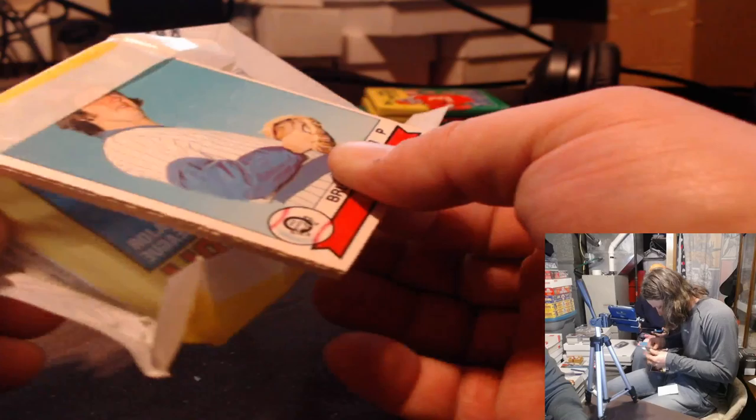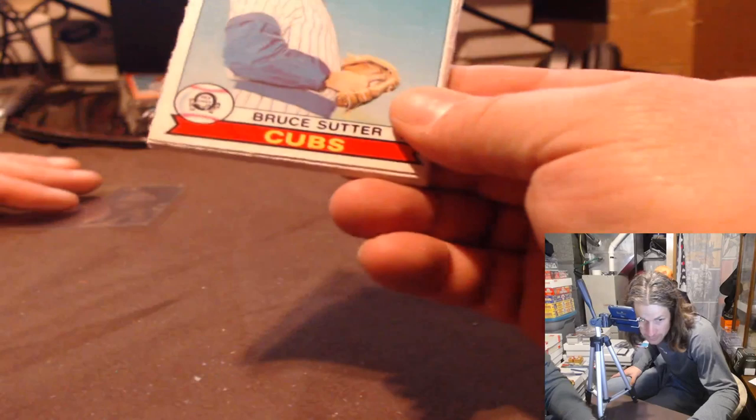Okay, got O-Pee-Chee coming — Howard Rudolph, right? Dude, did you take a look at these? That's crazy. There's Bruce Suter right on top. Who's gummed up? Just so you know, it's not Ozzie Smith so we're happy. Okay here we go — Bruce Suter. I'd like to sleeve the Hall of Famer.